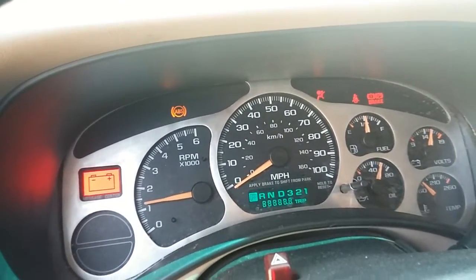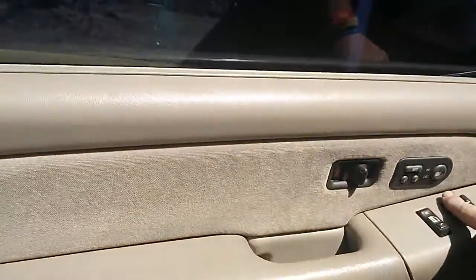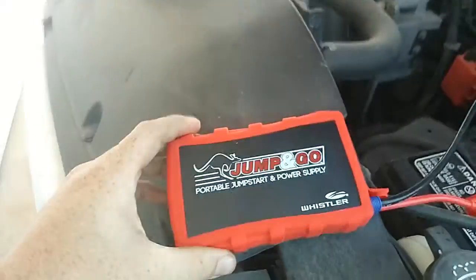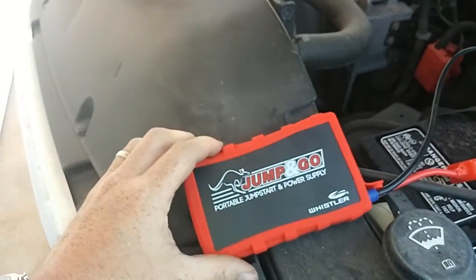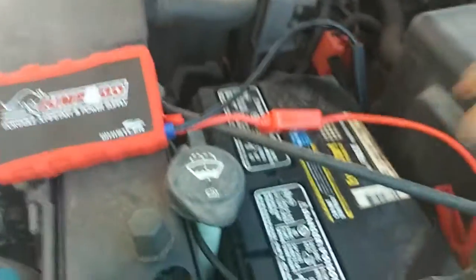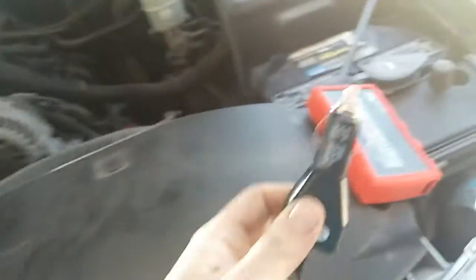Look at that — she started! From that little thing. What I'm going to do is hook this up so that while the car is running, it can also charge this back up, just in case I need it.